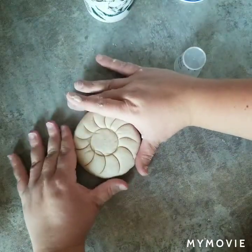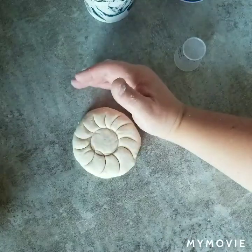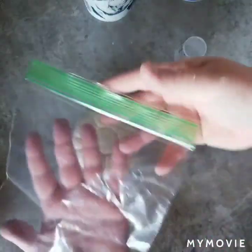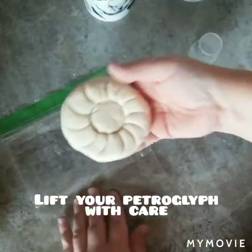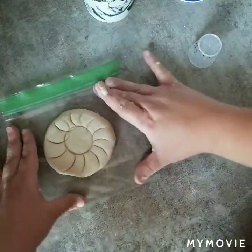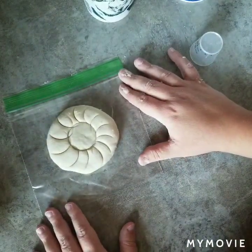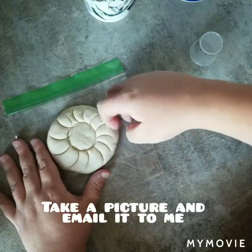Salt dough dries on its own — it takes about 24 to 48 hours. I recommend putting this on top of a baggie, like a sandwich bag, or you can use saran wrap or a plastic bag — something so it's not sitting directly on your counter. Find a nice, safe spot to store it in your kitchen, away from pets or places where it might be in the way. Before you put it away and forget about it, take a picture or ask your grown-up to take a picture and email it to me or attach it to your Google assignment.